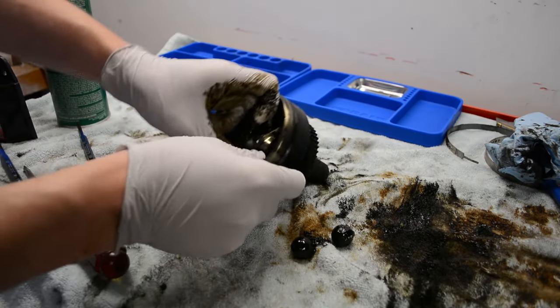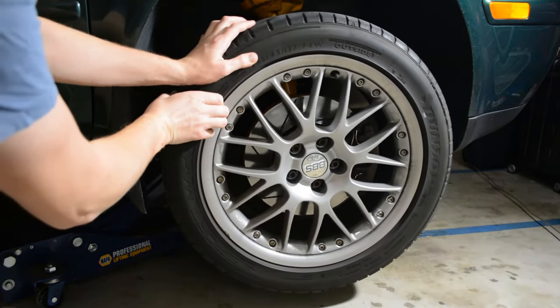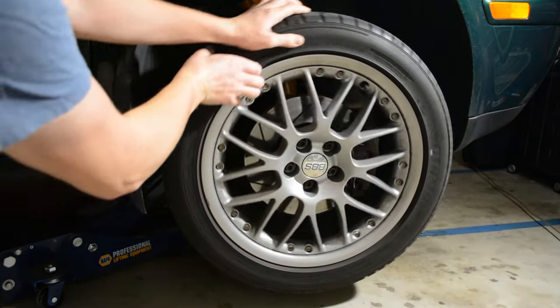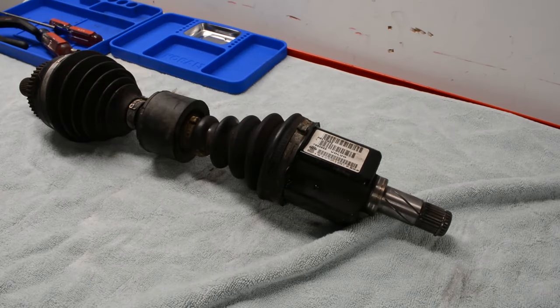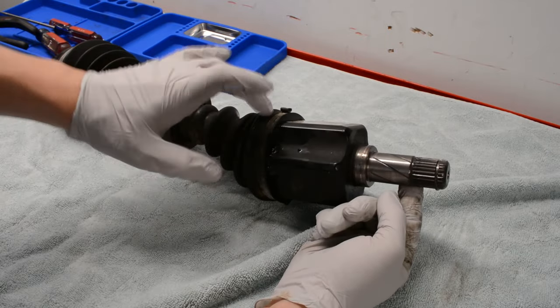In this video I'm covering rebuilding an axle, which is an option if you catch it early enough. If you get to the point that it's making noise, it's probably not worth rebuilding because something is damaged inside. In my case, I found that the inner boot was leaking some grease, it had not started making any noise, and so I took the opportunity to rebuild it.